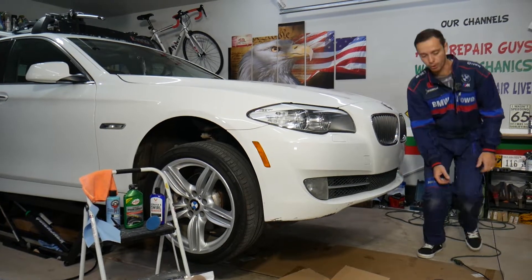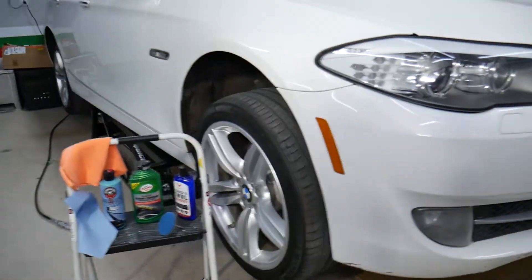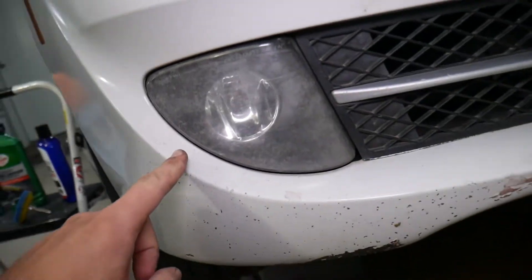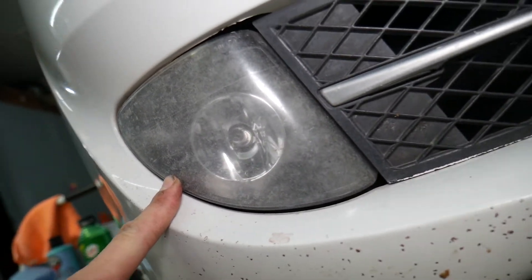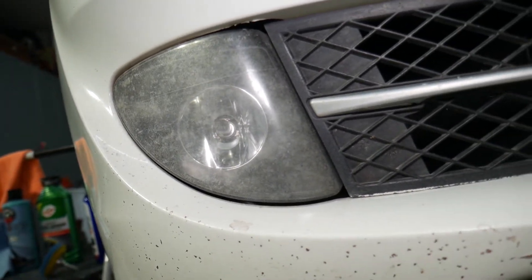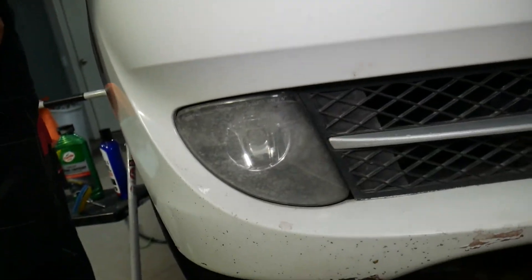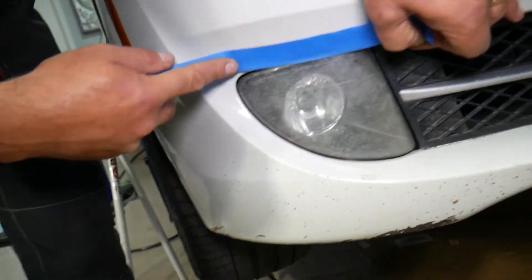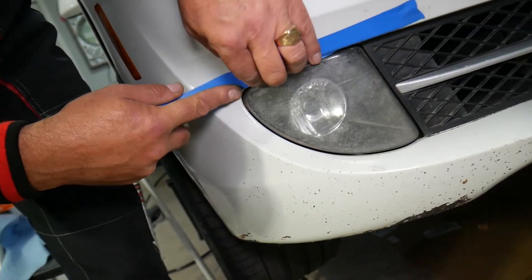Please subscribe to the channel and like the video so we can keep making these absolutely free videos for you. Now let me show you what we have here — this BMW. The fog lights are nasty looking, and we're going to go ahead and make them look like brand new again.